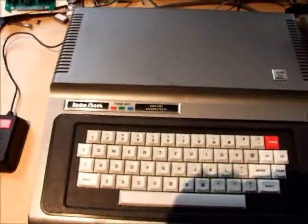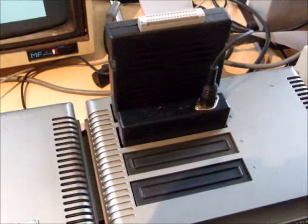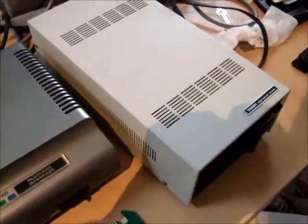So here we've got our Coco and our mouse interface plugged in, and a disk drive.